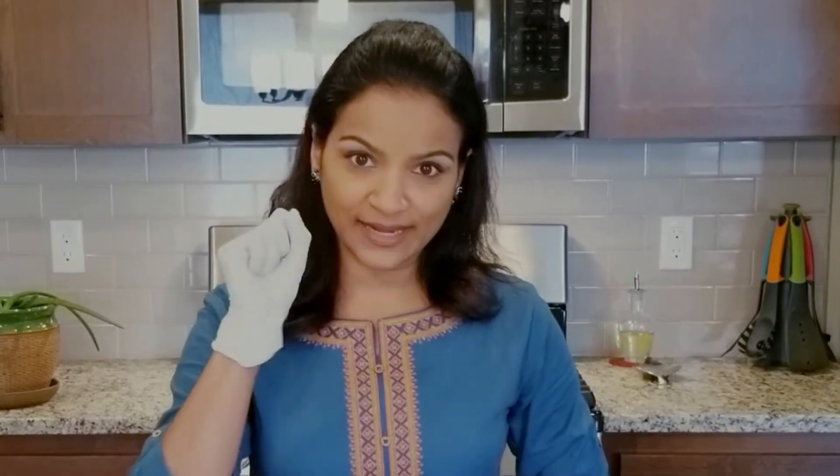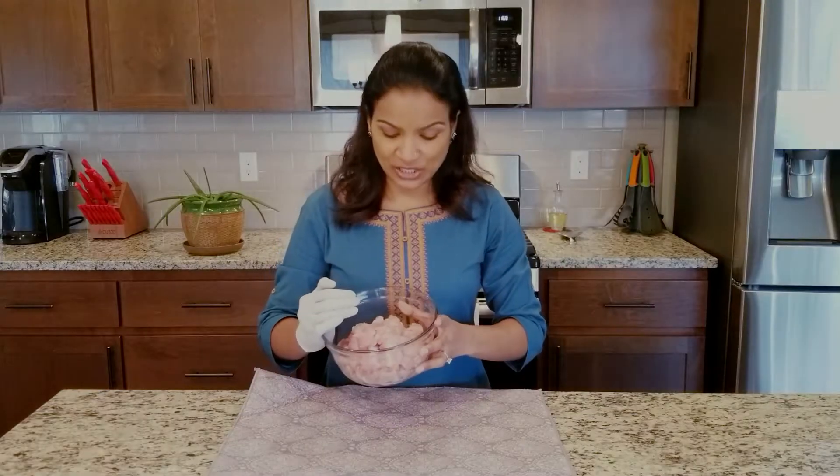So let's marinate our chicken. I'm using three pieces of chicken thighs, sliced into small pieces. I'm going to use my gloves to marinate. Here's my chicken.